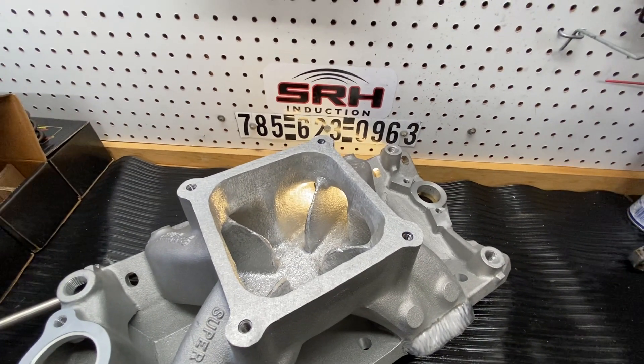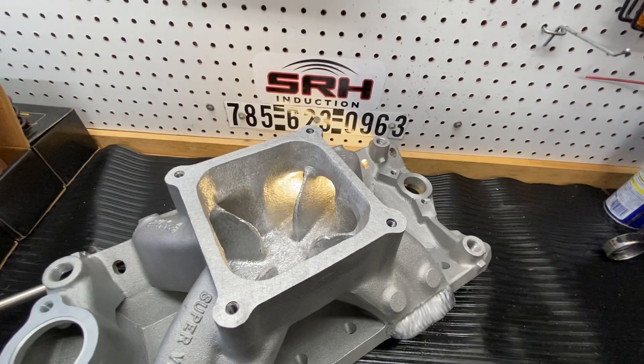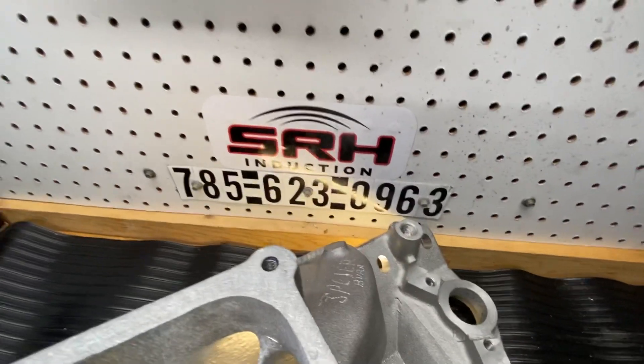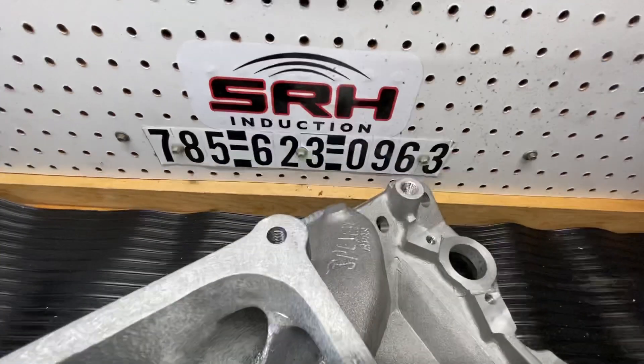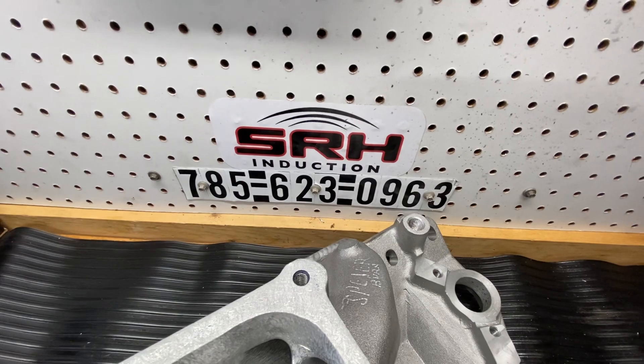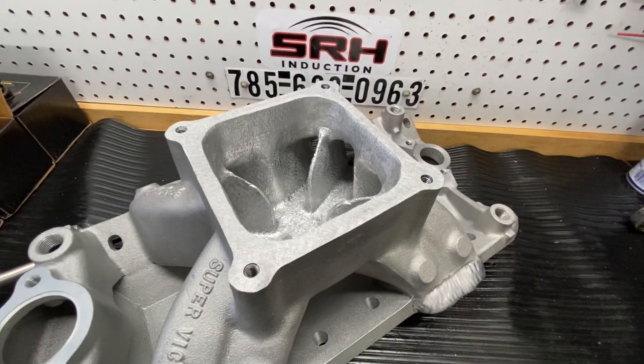But I use a raised runner manifold just because it lines up better. Thanks for looking. Give me a call anytime: 785-623-0963. Thanks for looking, and you all have a good day. Take care.